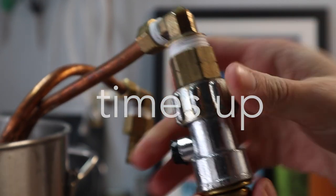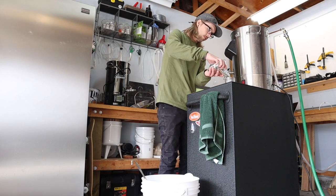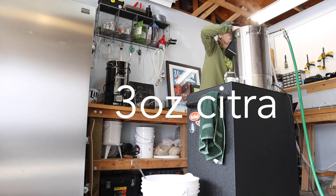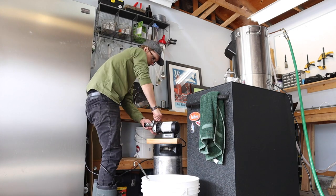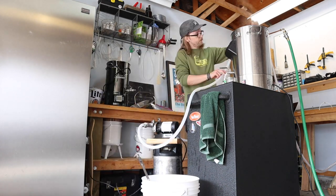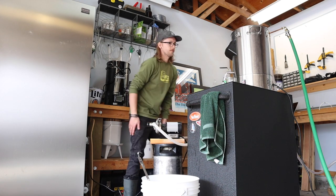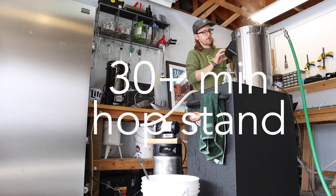That's the end of our one-hour boil and it's time for a serious hop addition. I turn the chiller on just long enough to get the wort down to 160°F and I'm adding three ounces of citra hops. Now that I know how to use a pump, I'm also going to recirculate the wort through the hop basket and try to extract as much flavor as I can. The recipe recommends a 60-minute hop stand but I think I'll turn the chiller back on in about a half hour.